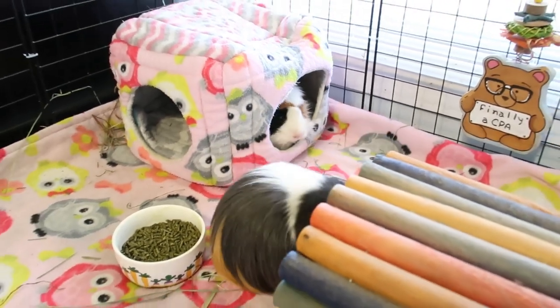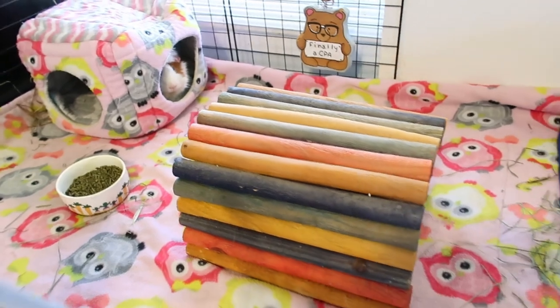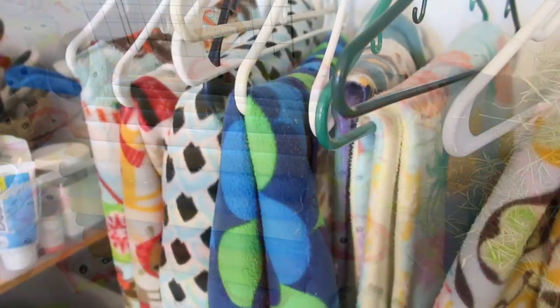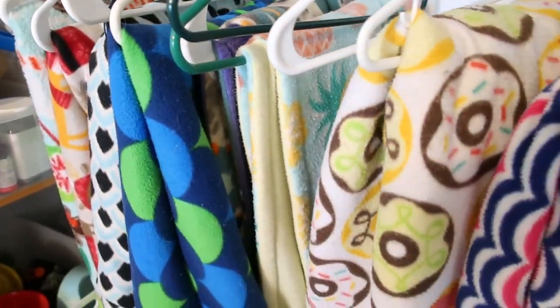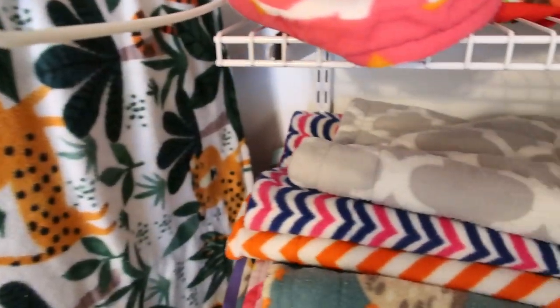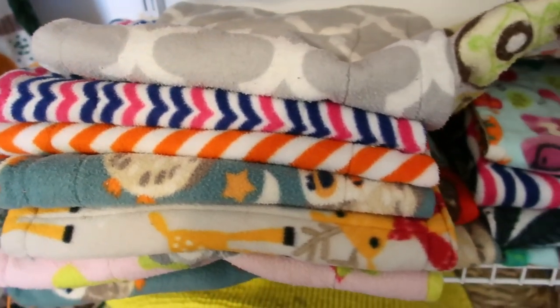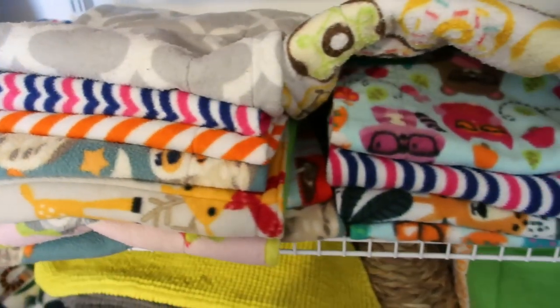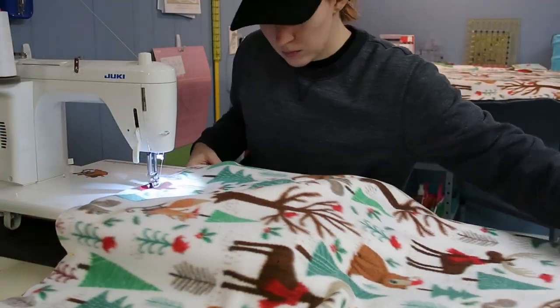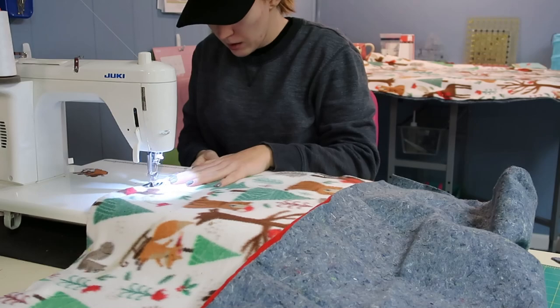Fleece is one of the most popular bedding options right now. While fleece can be pretty expensive up front, it doesn't have to be repurchased regularly as you wash it in the washing machine and reuse it. It's totally safe to use with guinea pigs. However, you do have to spot clean your cage on a daily basis or it will get very dirty and unhealthy very quickly. It is very possible to make your own fleece cage liners as well if you're handy with a sewing machine.